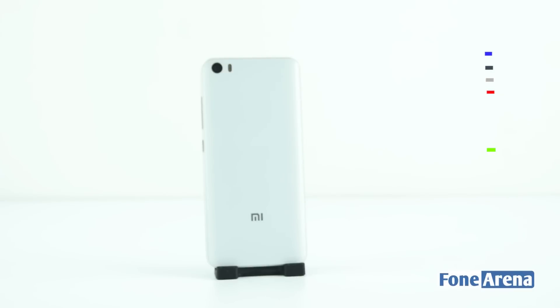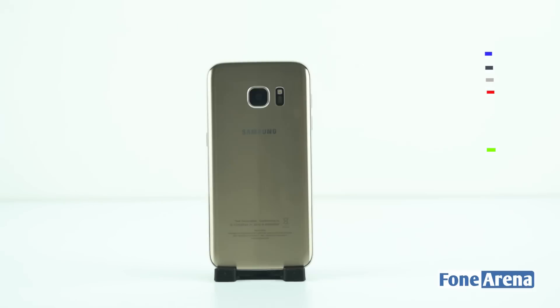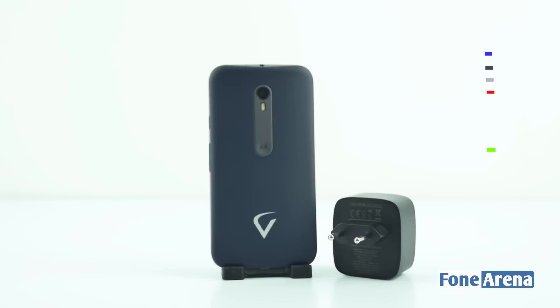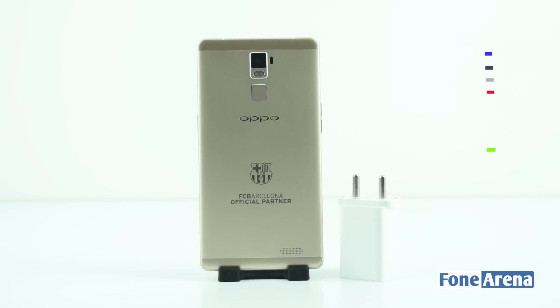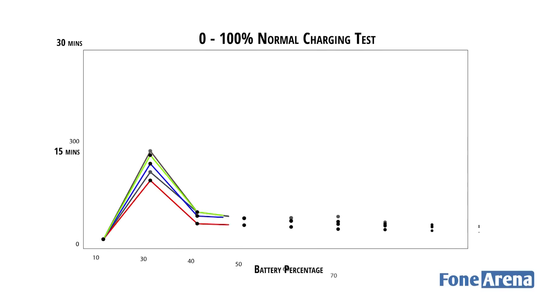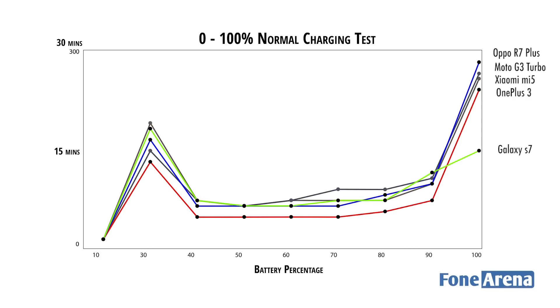For the test we decided to compare the Xiaomi Mi 5, Moto G3 Turbo, OnePlus 3, Oppo R7 Plus, and Samsung Galaxy S7, using Qualcomm Quick Charge 3.0, Turbo Charging, Dash Charge, VWC, and Adaptive Fast Charging technologies respectively. Here is a chart of the amount of time taken and the percentage of charge each phone can accumulate over said time. Bear in mind there are differences in battery capacity, and we have tried to get smartphones with the same capacity where we could. Due to the differences in battery capacities, we would also need to calculate the amount of amperes fed to the phone in each case.